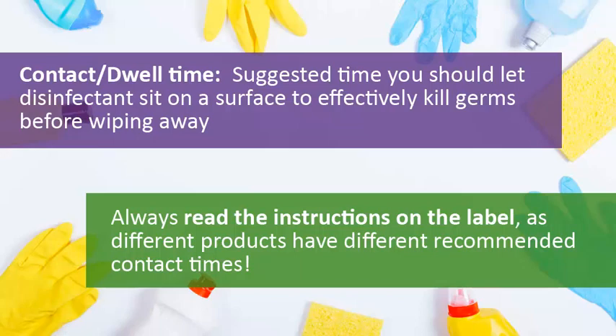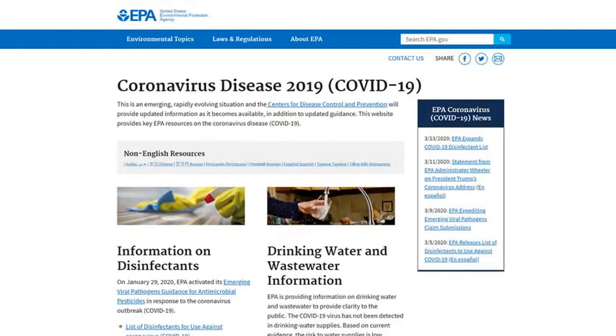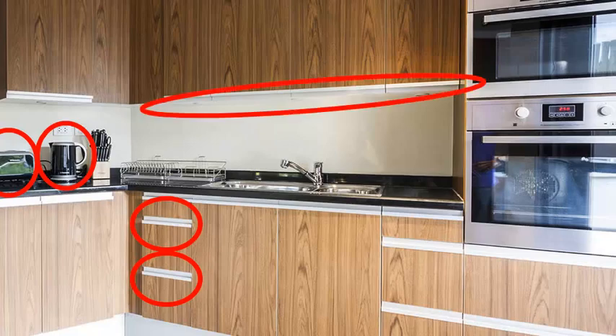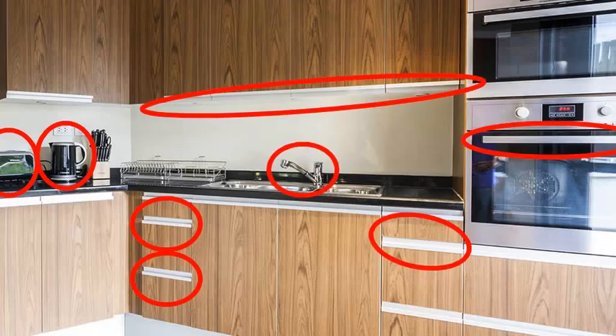It's critical that you follow the instructions and leave the disinfectant on the surface long enough, as directed, to do its job. The EPA maintains a list of approved disinfectants, and we'll share that link at the end of this video. Germs tend to collect on surfaces that people frequently come into contact with, so it's a good practice to focus on these areas.